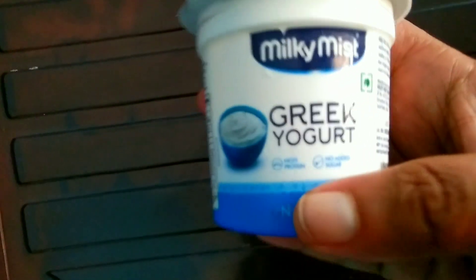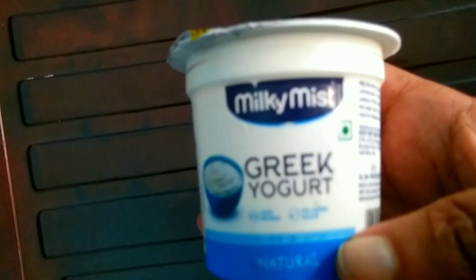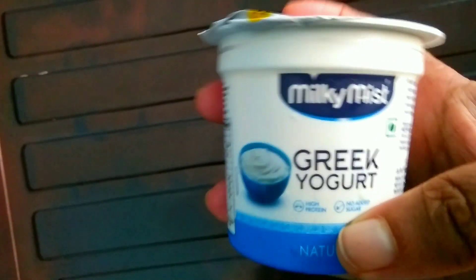This is a thick type. There are no ingredients for health. Let's try it. This is a very different ingredient.